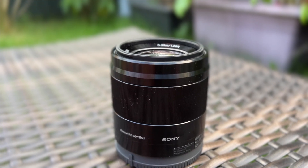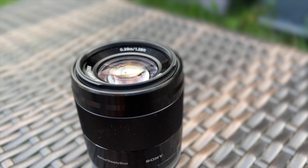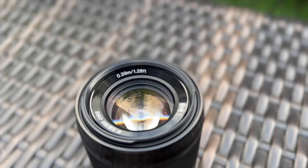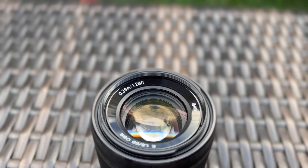So what do you think about this lens? Write your point of view in the comments. I hope you liked this video. If you have any questions, write them in the comments down below as well — I will try to answer them all. See you next time.